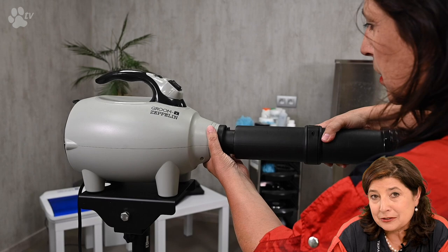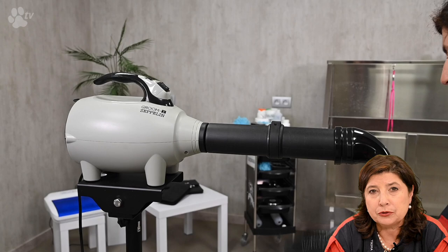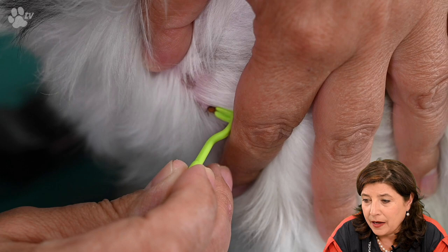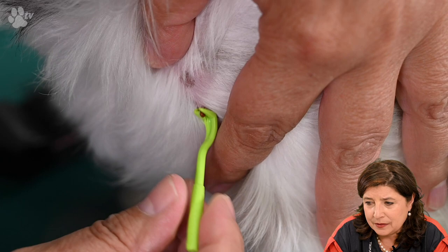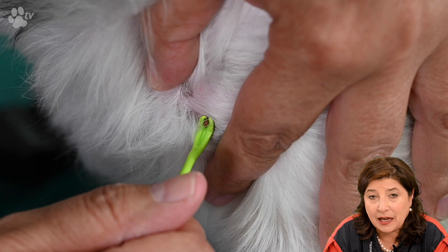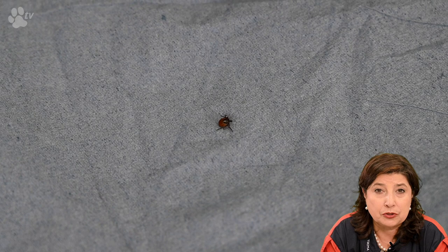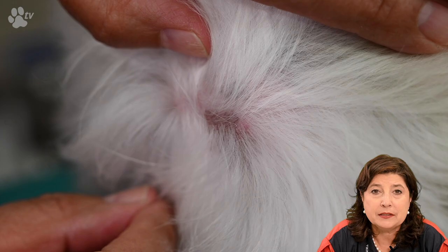Let's do some brushing. I'm mainly going to use the Showtech Flex Groom brush today — the soft one. After brushing I'll use the Smooth Touch for finishing. But first let's get rid of the tick. Using the small tick remover, I slide it in under the tick and then twist. There's a little hair twisting with it, and the tick has already let go. You can see the head is still on the tick and it's still moving. Now I'm removing the tick.